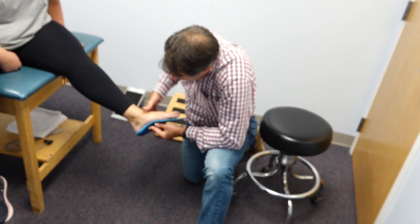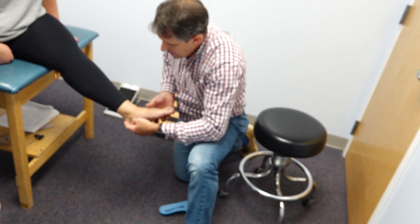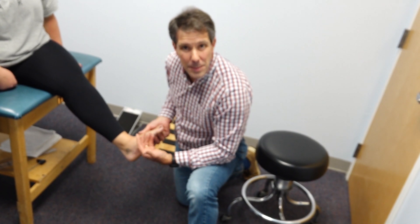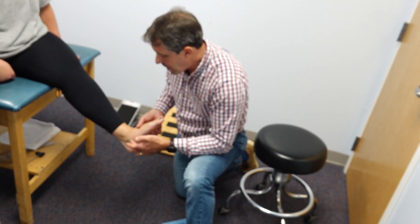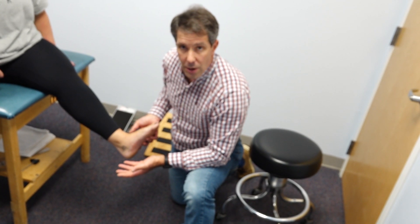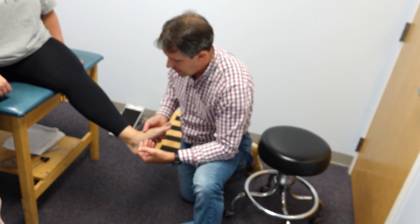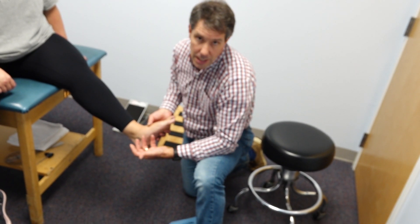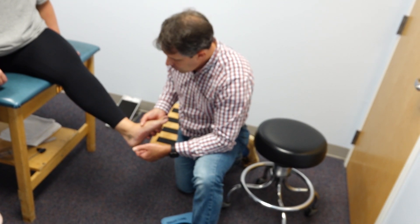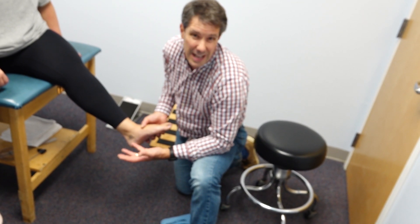We're also going to put her into an orthotic and get that arch supported on the medial side, so she's not collapsing so much. That way the structures that help support the medial arch aren't getting strained, inflamed, and irritated all the time — ultimately hoping to decrease the swelling in that area and the pressure on that nerve. If the tingling doesn't settle down, we'll approach this with an EMG and possibly an MRI to see if there's anything else going on.